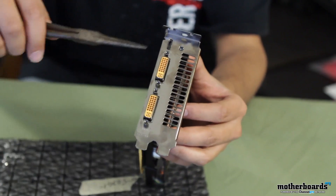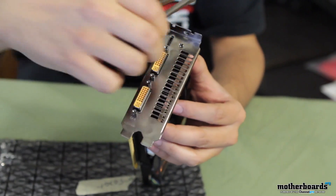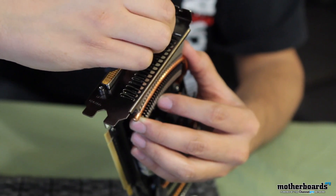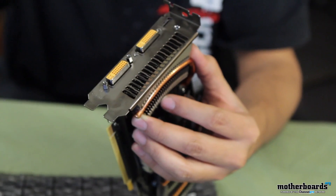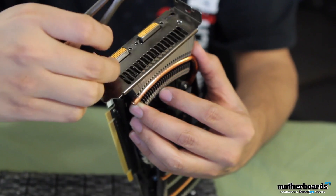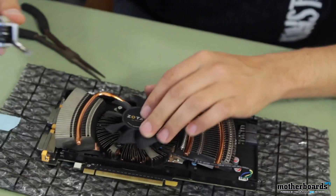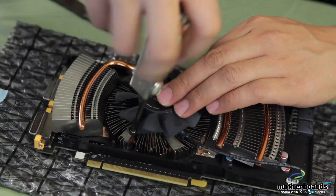Now that we've got the shroud removed, I'm going to show you how to remove these nuts here that hold on your video cable. All you basically do is take a pair of pliers, loosen them a little bit, and then you can just unscrew them by hand. But as you can see, this is still holding on part of the heat sink, so we'll go ahead and remove this and that'll make it easier to pull the heat sink off. Once that's done, there are a couple of screws — three actually — around the fan. All you have to do is remove those.